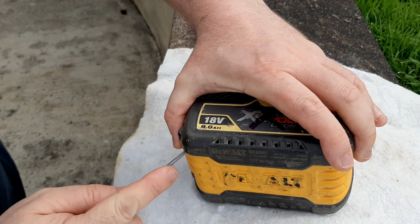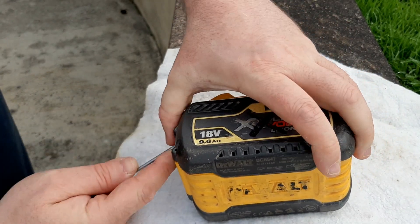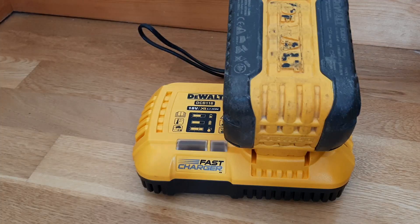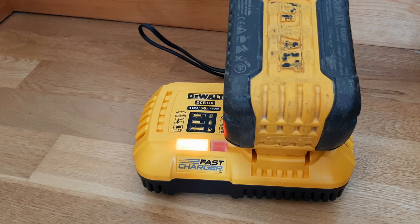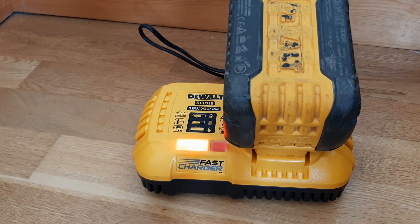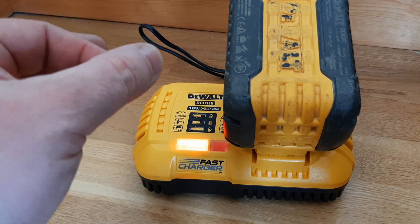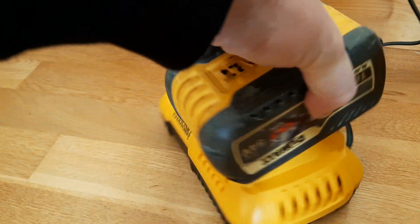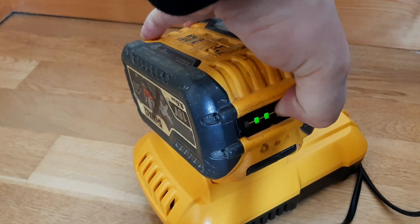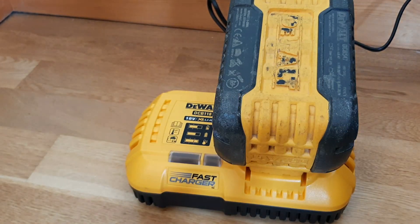I'm going to pull the side off again. I think I have a success — I pulled the sides off and the top off and sandpapered the terminals that connect to the charger, and straightened some of them. And to turn this round, it's now charged to two bars. I think it's going to get there.